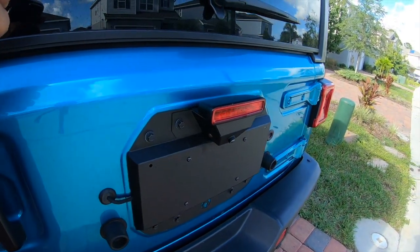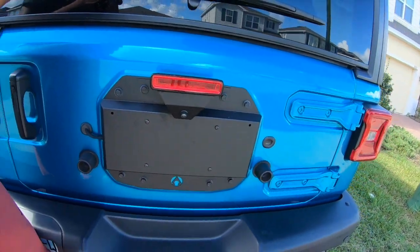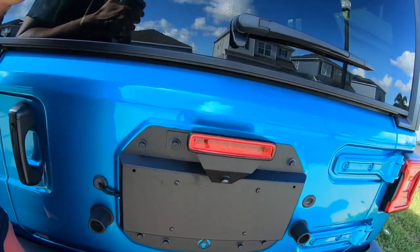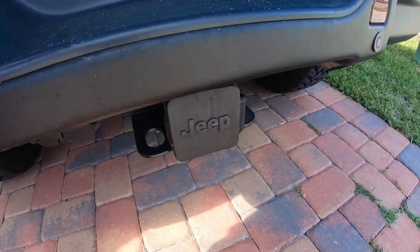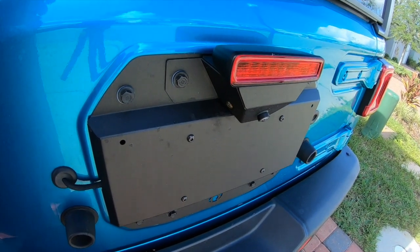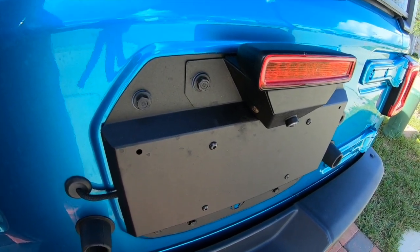It looks very sleek on the Jeep. I really like the look it gives. It makes the tailgate door so much lighter — it's crazy how much lighter the door is without the tire. And now it gives me the clearance to put the bike rack on the hitch without worrying about the spare tire anymore.